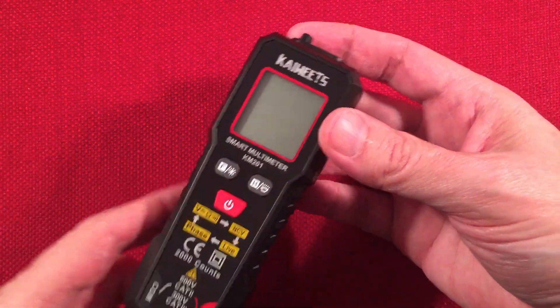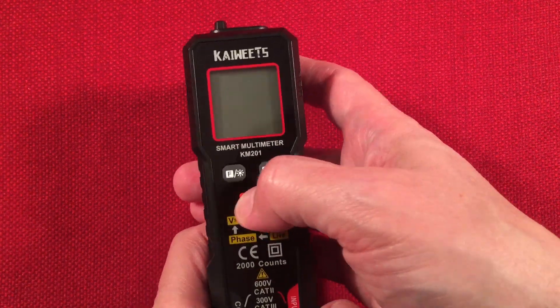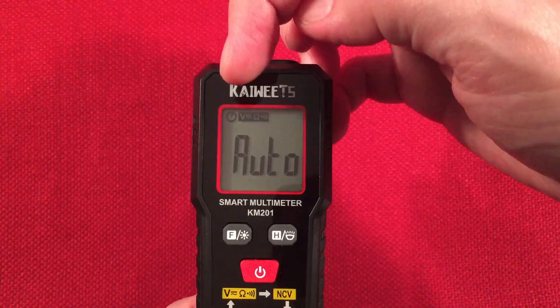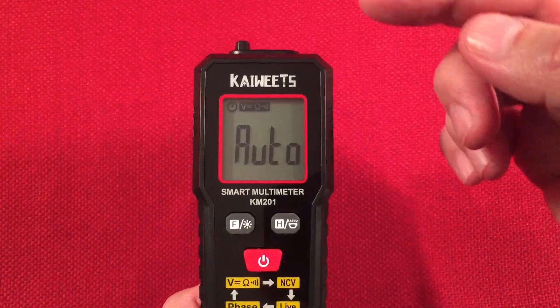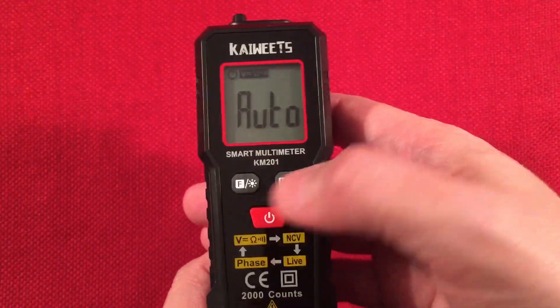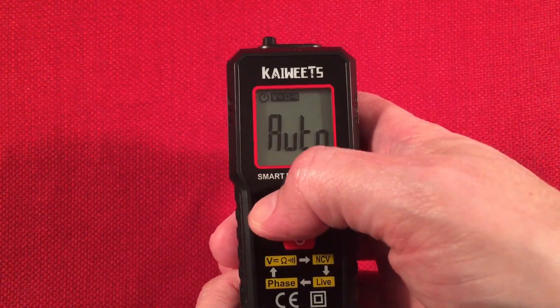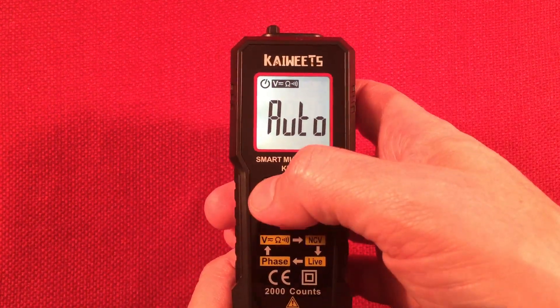On the front we have our LCD. There's a red power button — press and hold to turn on, press and hold to turn off. It goes through the modes. There's an auto power-off function: after 15 minutes it turns off. It shows volts in auto mode. If you press and hold the F button, you can turn the backlight on — that's handy.